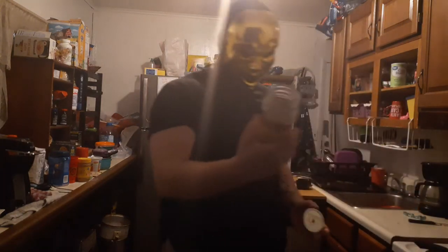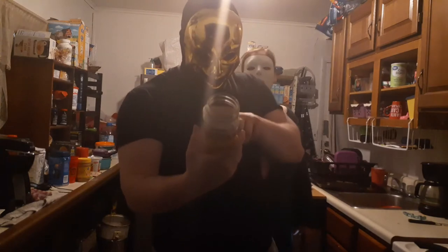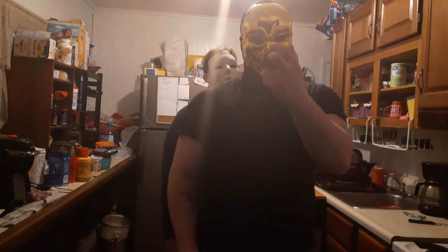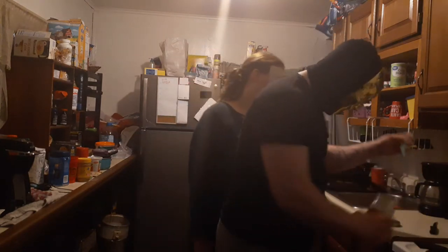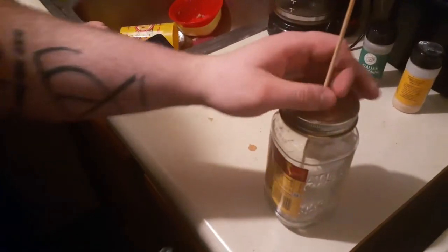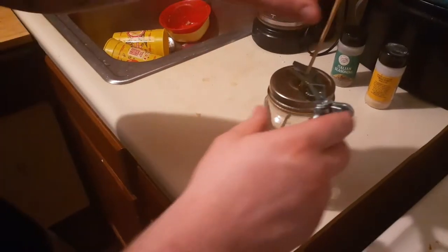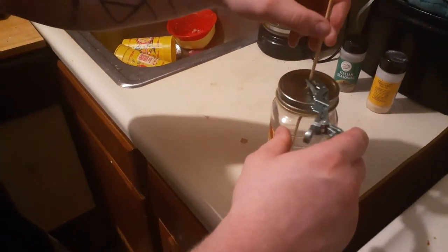The first step is to prep your stuff. You need a jar — we used a Classico Spicy Tomato and Basil Spaghetti Sauce jar with a lid. It says to stab a hole in the top of the jar. Then take a hair clip and drop the skewer in. You want it about an inch off the bottom, so you raise it up a little bit. Clamp it with the thing. If you don't want it to move too much, you can do that.